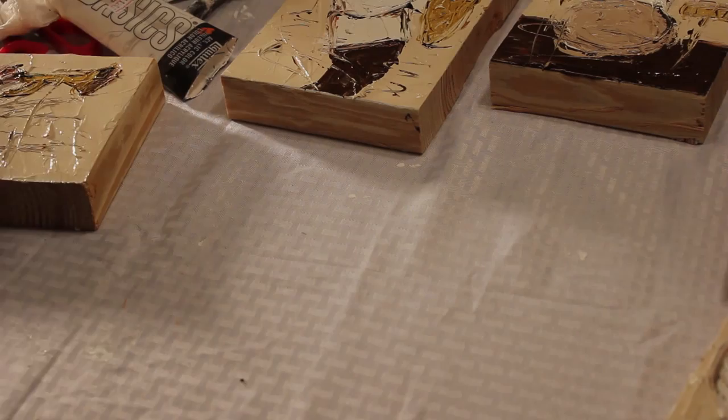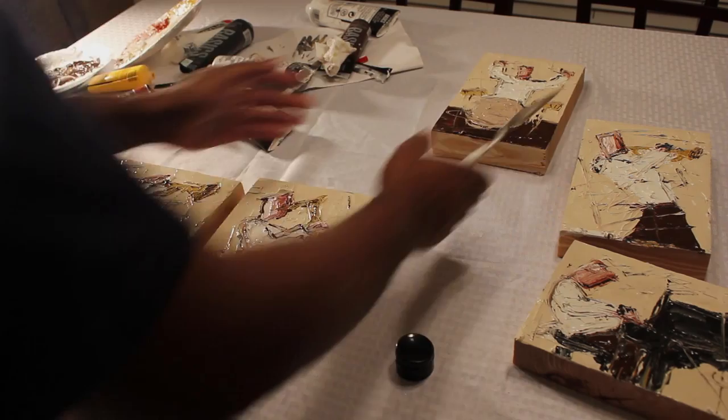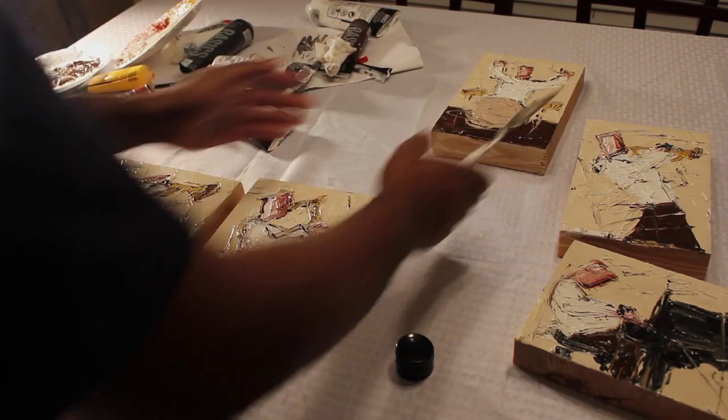I'm going to line them up and zoom out a little bit so you can see them all. Awesome — all done! It took about 40 minutes to get those done. Of course I edited and cut the video a little bit.